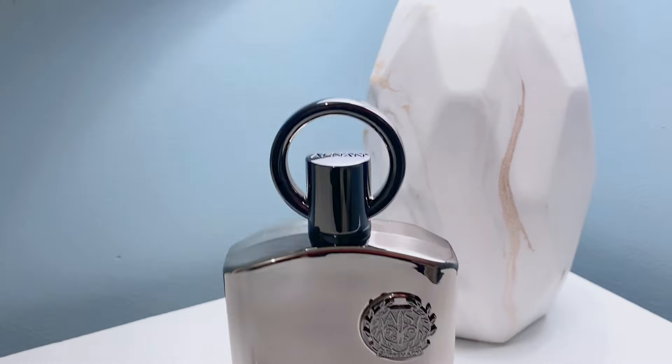I haven't researched this fragrance or looked at any reviews — I wanted to keep this strictly my first impression. Let me see what's going on with the notes. It came out in 2021. On the top we have black currant and bergamot — that's that citrus, zesty note I was getting.